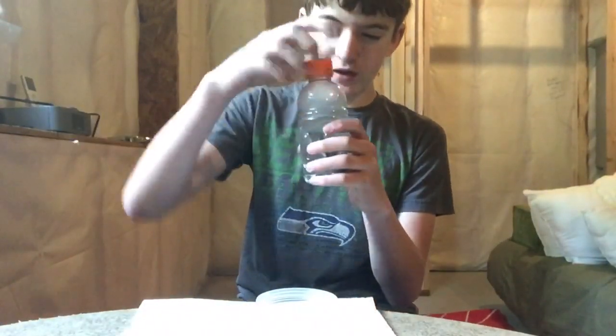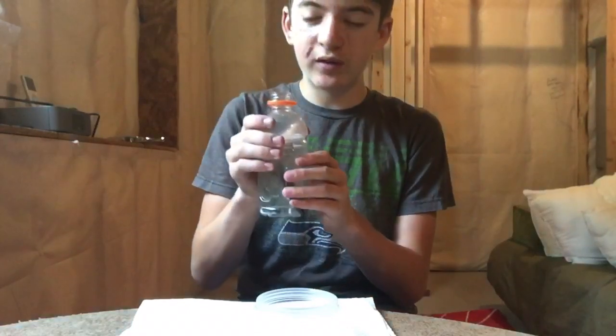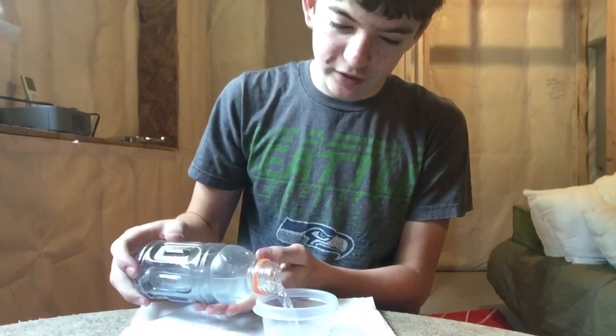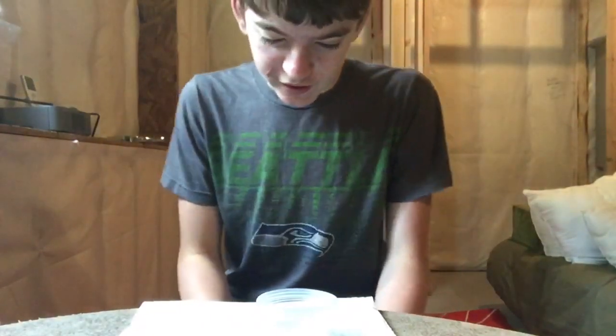The first thing you're going to want to do is make your solution of zinc acetate, which is vinegar with zinc dissolved in it. You just pour some vinegar into a container and put your zinc in that, and the zinc will dissolve. Here's what I've made — the zinc has been sitting in here overnight, which seems to work best.